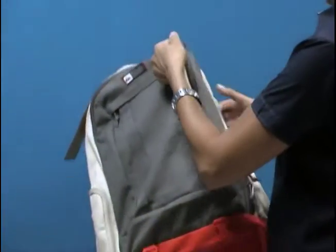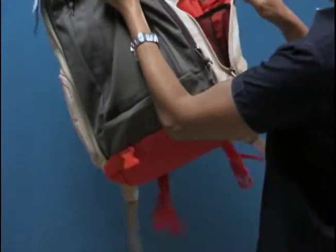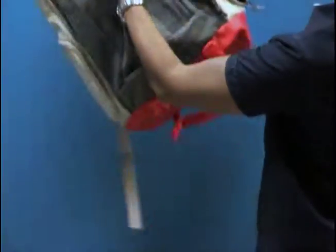I like to put snacks in that outer bag. There's also an outside mesh pocket that expands if you undo it. The great thing is you can undo it all the way and use it to stash your water bottle.